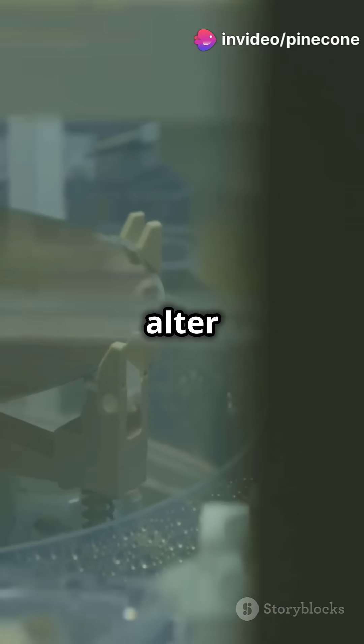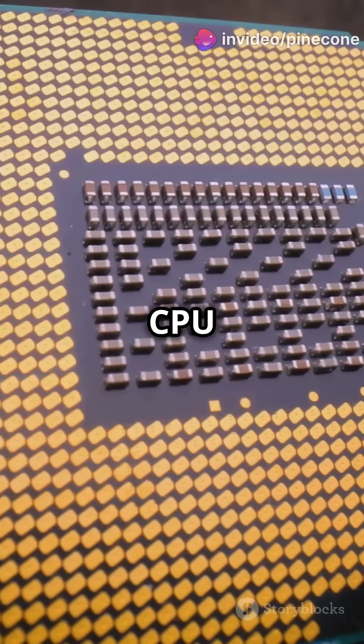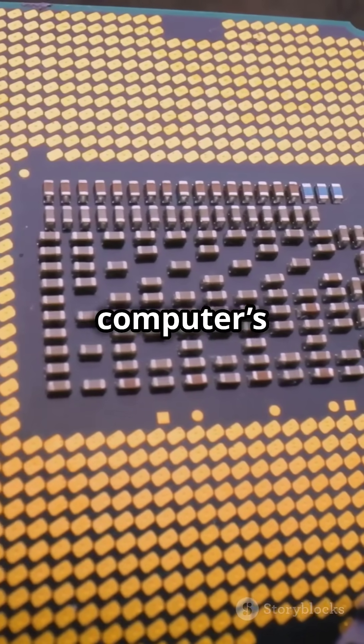Impurities are added to alter conductivity, followed by layering of metal interconnects that link the transistors. The CPU die is encased in a protective shell with connectors that allow it to integrate with your computer's motherboard.